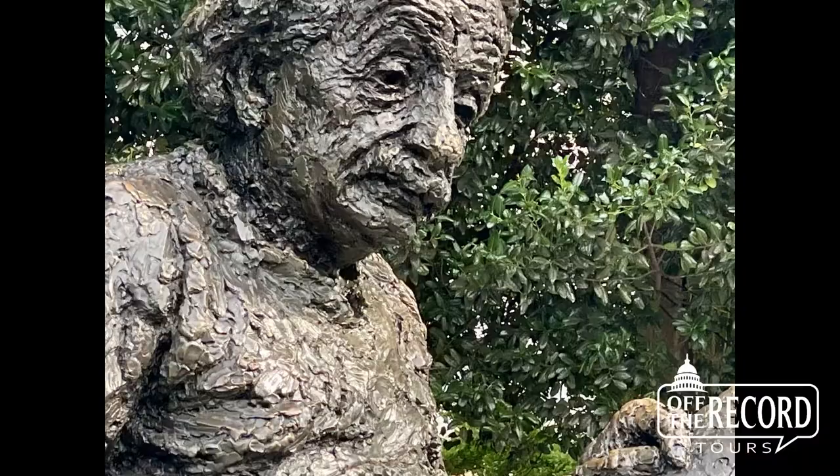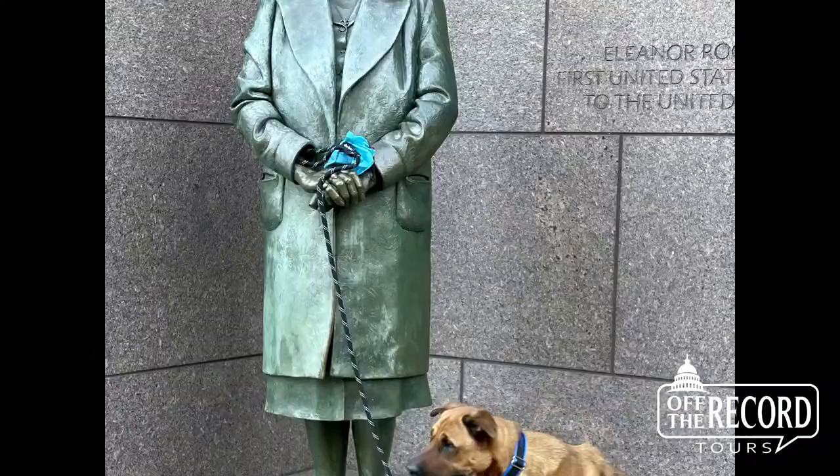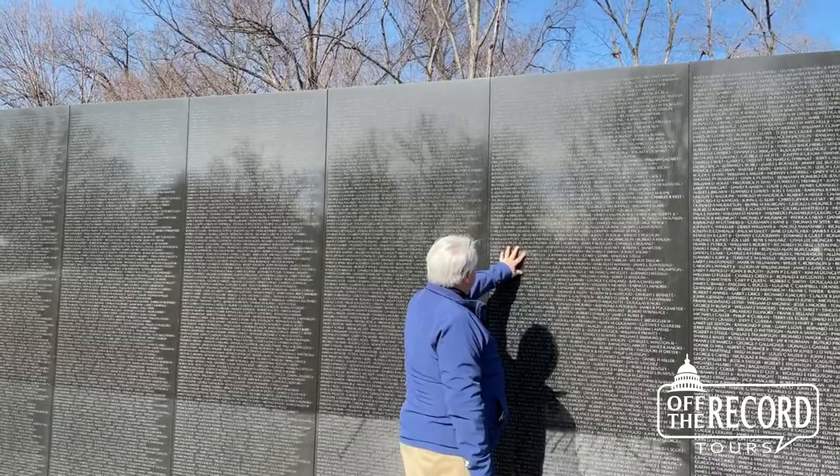All the designs of Washington's memorials are selected through a blind competition. Once an artist submits an idea to the committee creating the memorial, his or her name and organization is removed from the proposal. That way, it's evaluated on its merits alone without any bias based on the artist's name. This is how a college homework assignment of a 21-year-old Chinese-American woman can be selected to become the Vietnam Veterans Memorial.